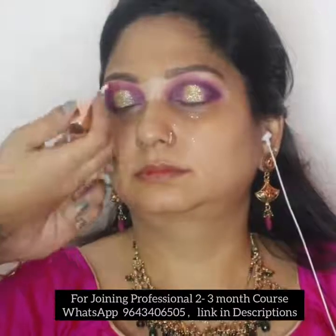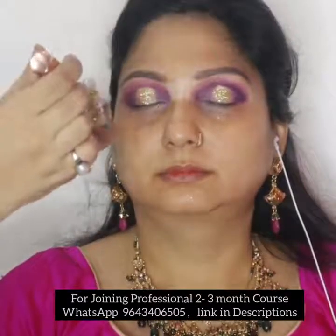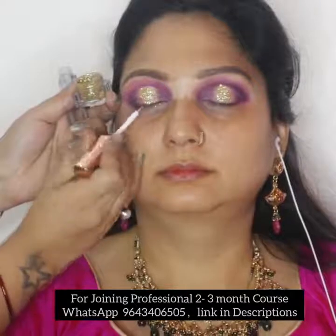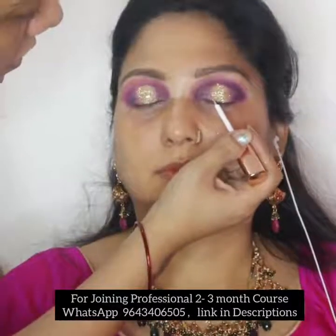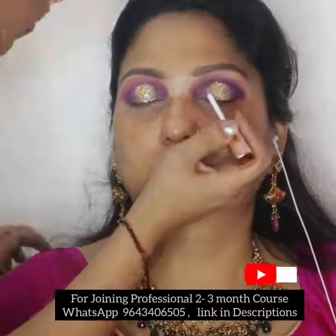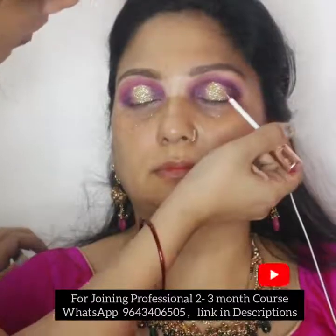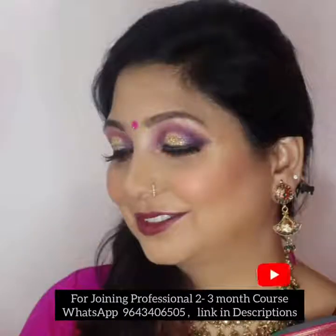Use glitter fixer to set all the glitter. Where I feel the glitter is less, I apply more glitter to match both eyes the same way. I apply more glitter with both eyes done the same way, so the makeup is equal and the color is the same. I apply glitter again and blend it in the precise area where the glitter looks less compared to the other eye. Finally, we will set everything with a setting spray.